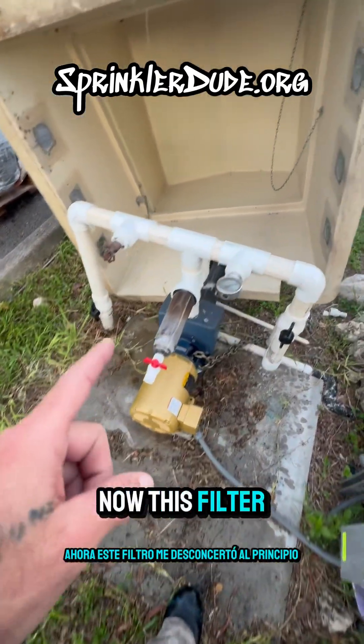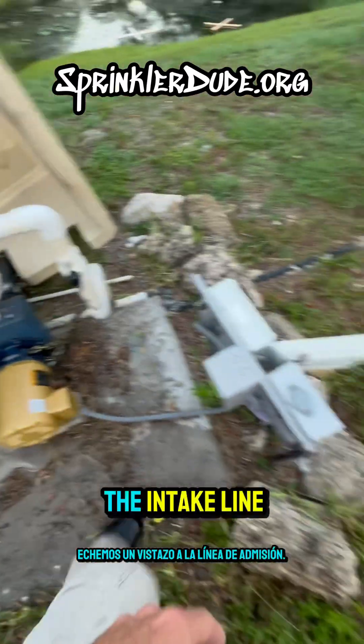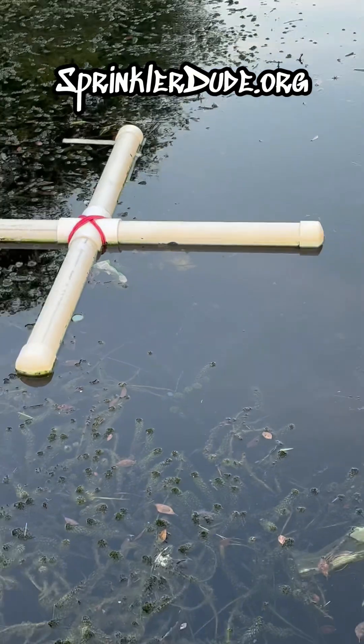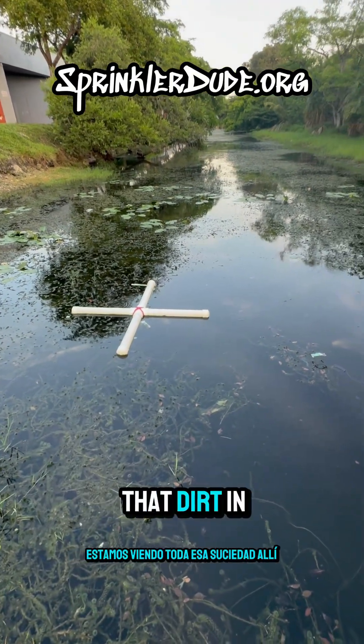Now this filter did throw me off at first. I saw it and I was like, man, that's real dirty. Let's go take a look at the intake line. It's for sure sitting in the mud, which would explain why we're seeing all that dirt in there.